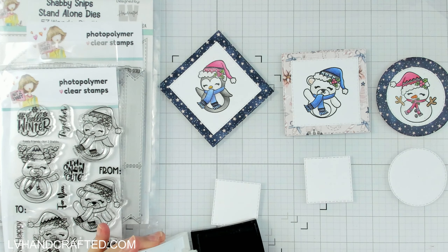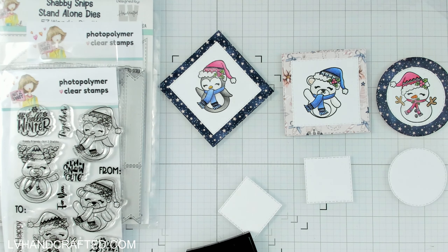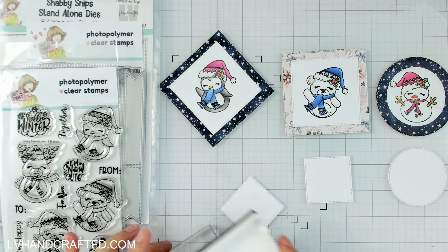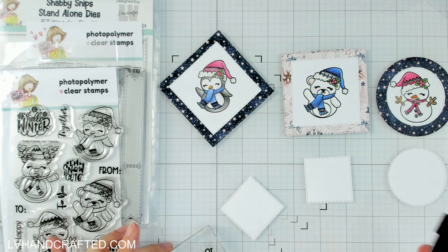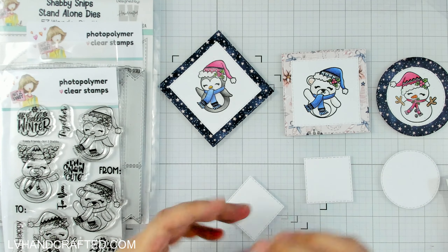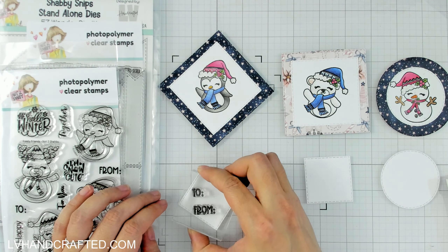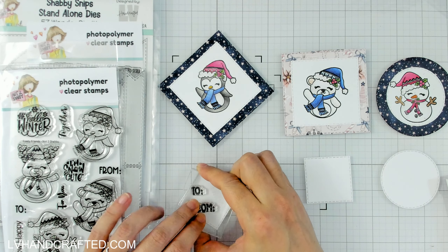You can see how fast these come together. The coloring did take some time — that's why I did it in advance — but once your image is all colored up, the assembly of the tags can be pretty fast. What I like to do sometimes is just color in front of the TV, so I can listen to or watch something while I do my coloring.